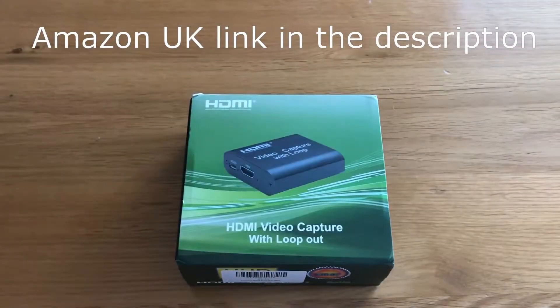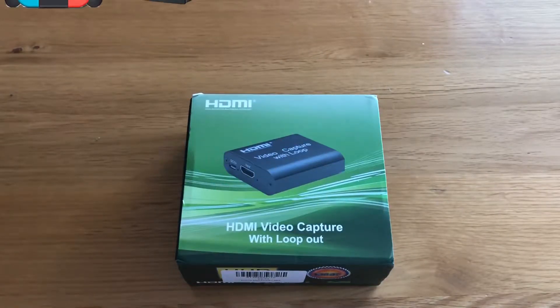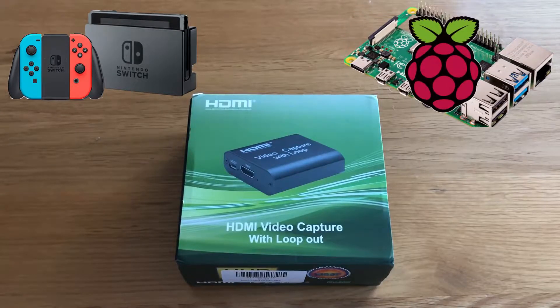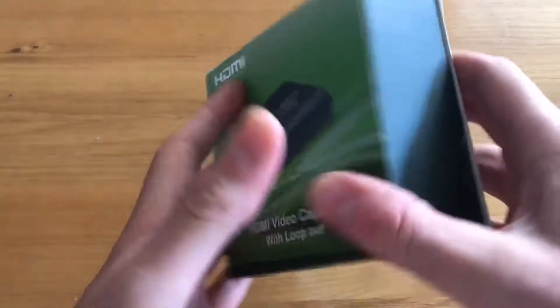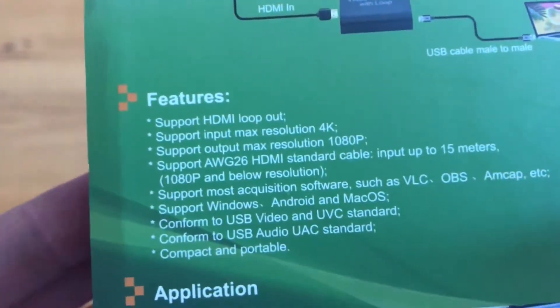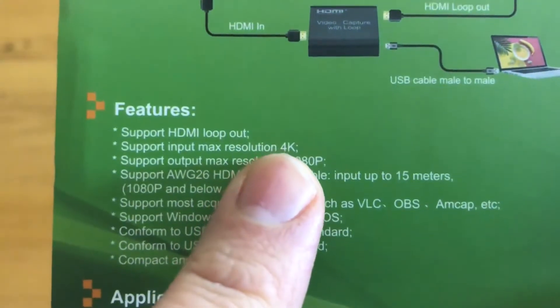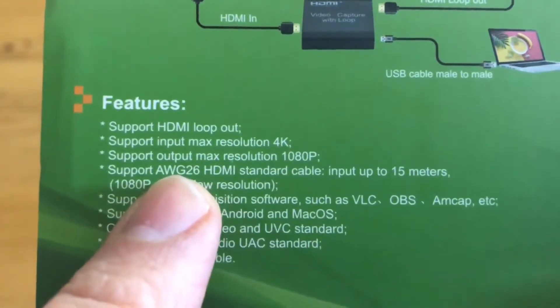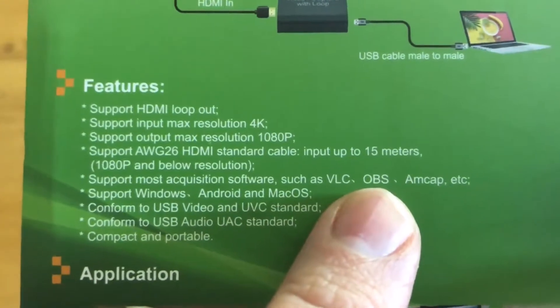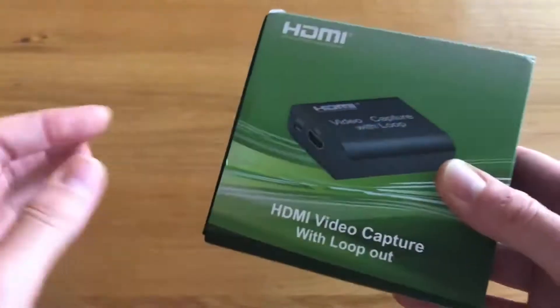Hi guys, welcome back to the channel. Today we're going to be doing a review of this little device which we purchased to record video playback from the Switch and from the Raspberry Pi. Looking at the details on the back, the supported input maximum resolution is 4K, the maximum output resolution is 1080p, and you can use it with software such as OBS, VLC, etc.